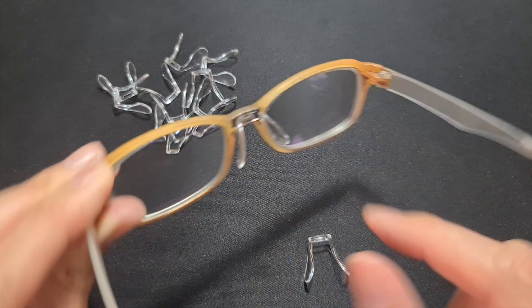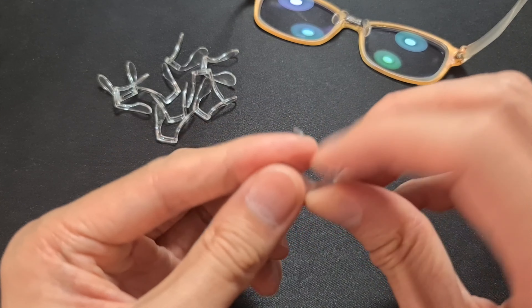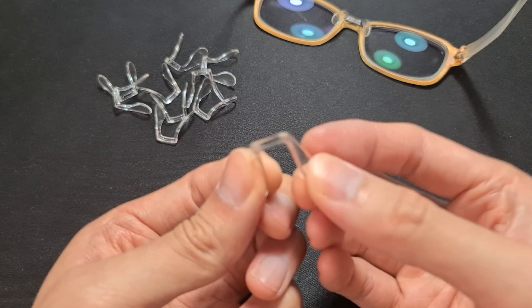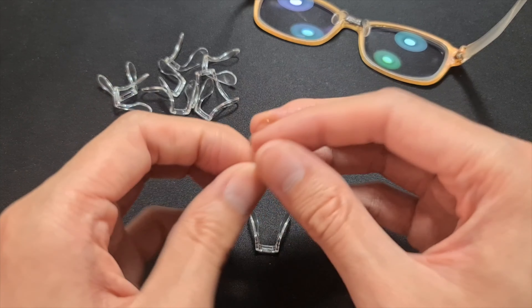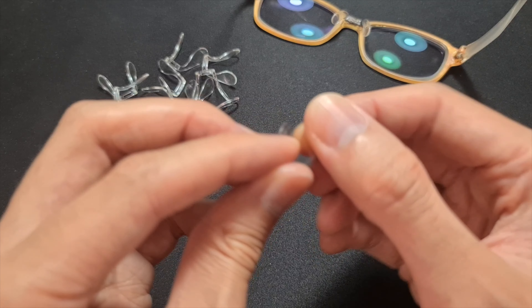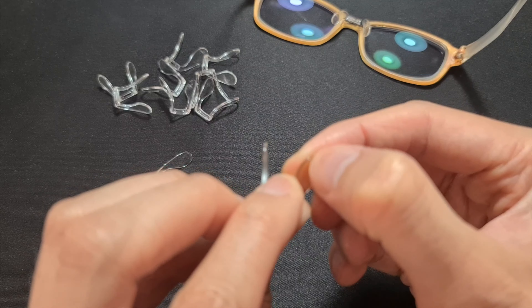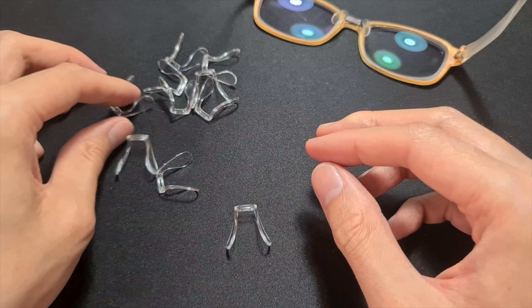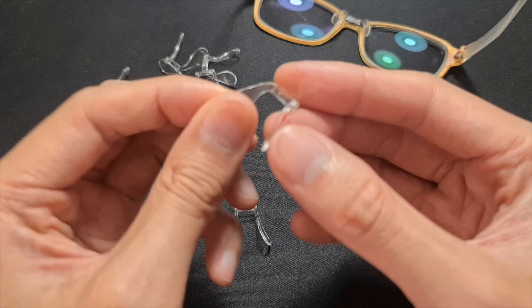I had an issue with these so I actually super glued them. I need to find a way to get rid of the super glue and then replace it with this, which sits a lot nicer for the bridge of my nose. This is very wide and I don't have a wide bridge, so this should work a lot better for me.